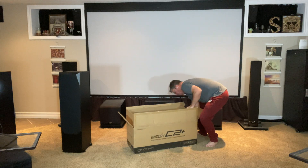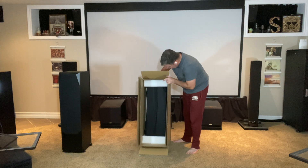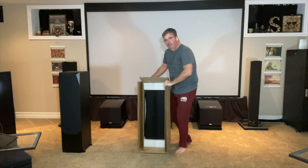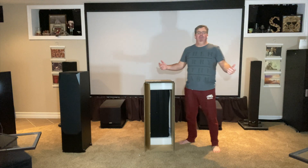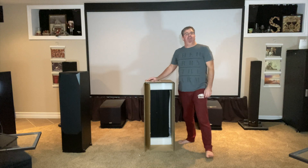What really drew me to what Emotiva is doing with the C2 Plus and the T2 Plus was not only how wide the dispersion is, but also how big the center is. This center is almost 32 inches wide, which is about an entire foot bigger than my Definitive Technology center.